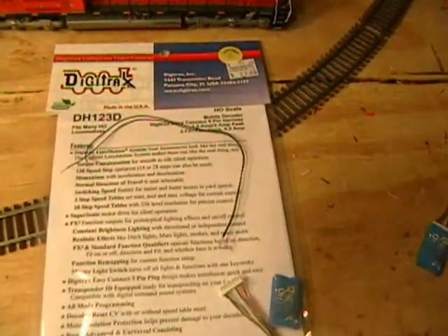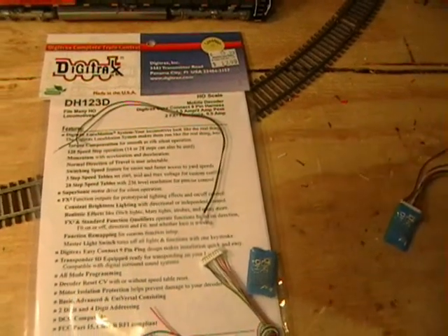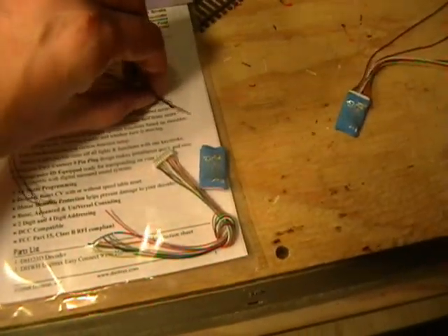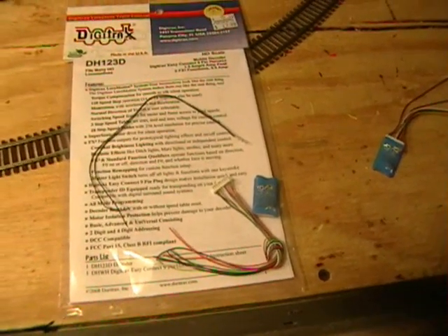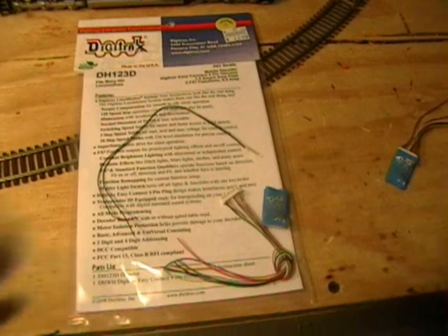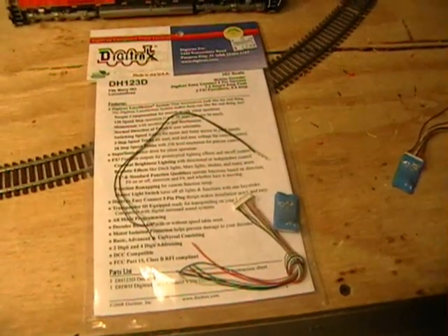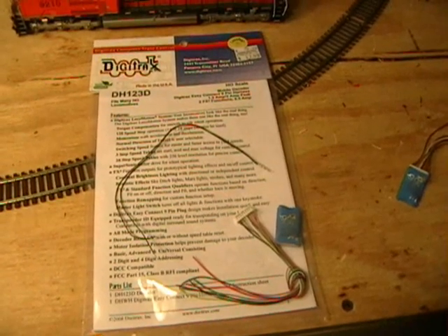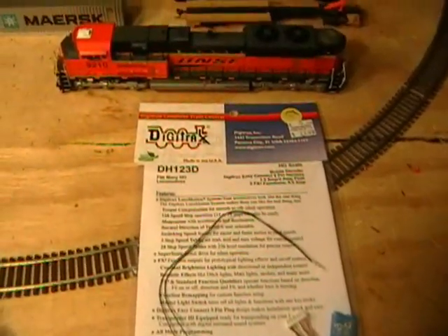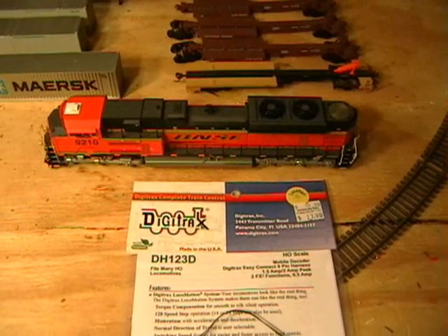For today's install we're going to use a basic Digitrax DH123D — their most common HO scale mobile and function decoder — and we're going to be using some 12-volt incandescent lamps. 12-volt is good and bad: it's good because we don't need to mess with any resistors, but it's bad because the bulbs are going to run kind of hot. You really couldn't use this for a ditch light or headlight; at best it could be a replacement bulb or cab light. When we do the actual locomotive install, we'll use a 1.5-volt bulb with resistors.